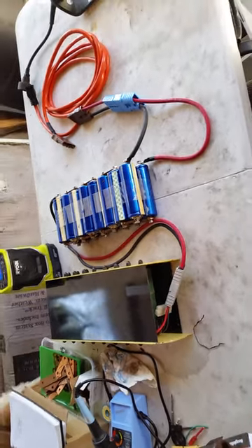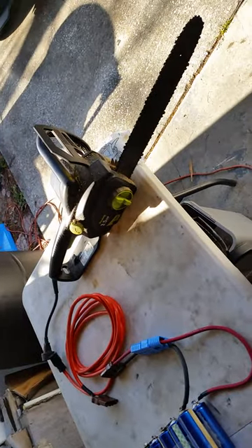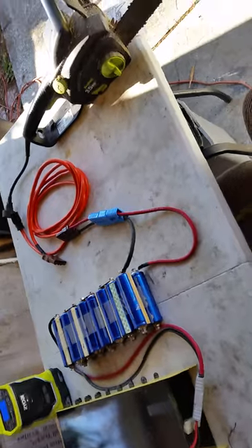Doing a little test today. I want to see if I can run my electric chainsaw off my electric motorcycle so that I can take some mobile power to different parts of my farm.